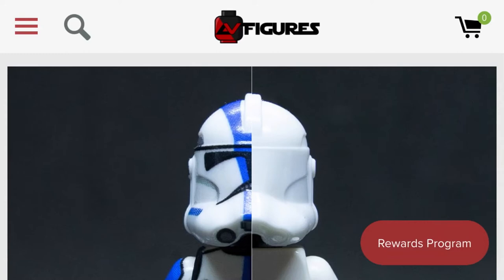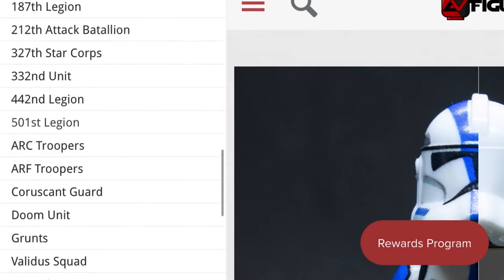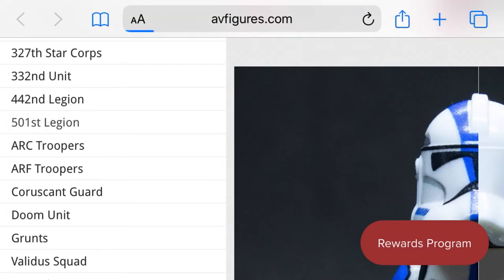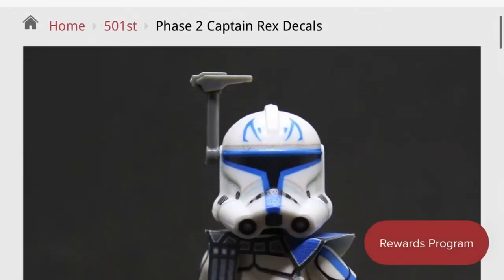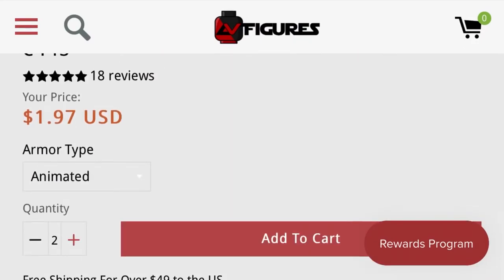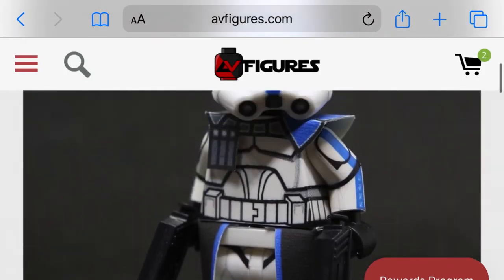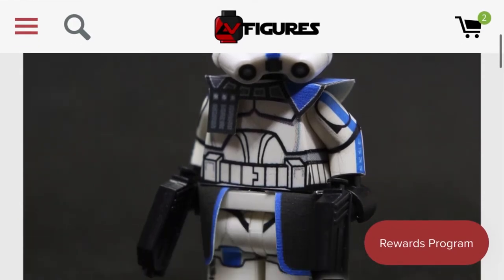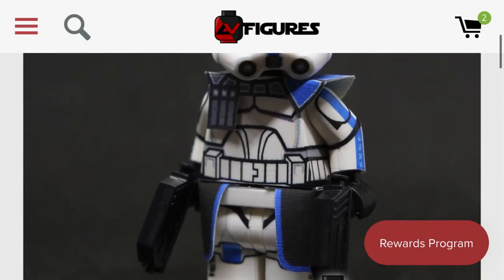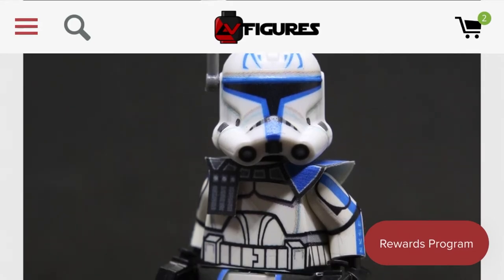You're going to want to follow my steps exactly. Go to AV Figures' website and navigate to the 501st Legion tab, then tap on Captain Rex. You're going to want to buy two decal sheets in case you mess up on one. Using this method, the only things you will be decaling are the body and the legs, which are the easiest things to decal. The other elements — such as the arms and the helmet — are extremely hard to decal, which is why the other site will come in handy.